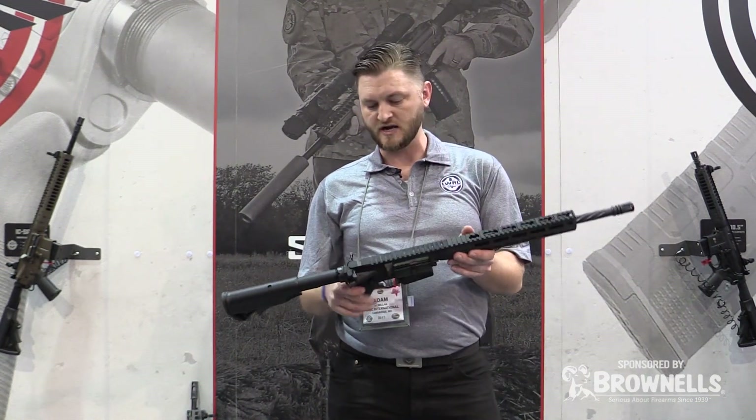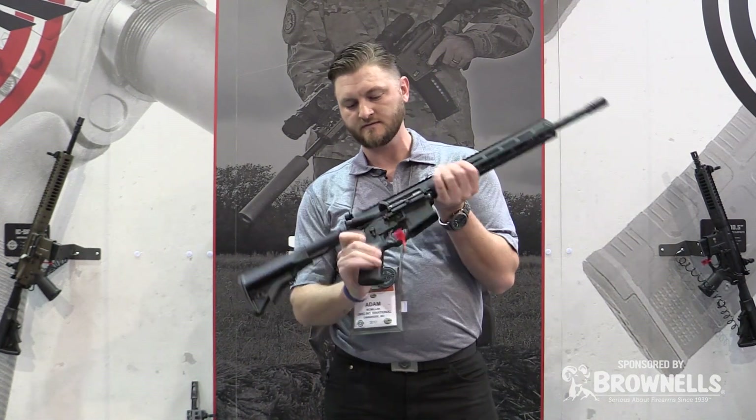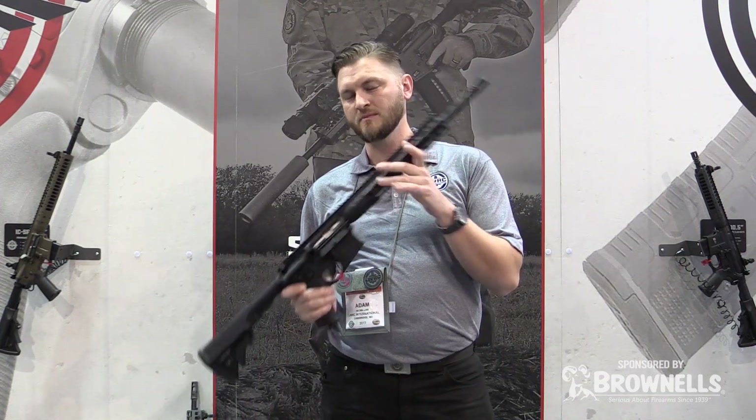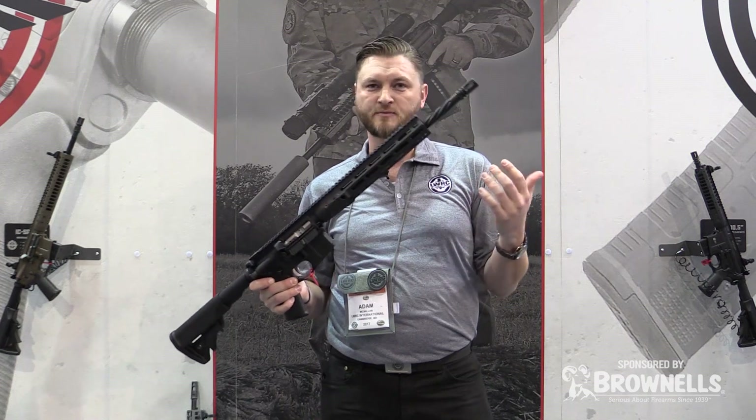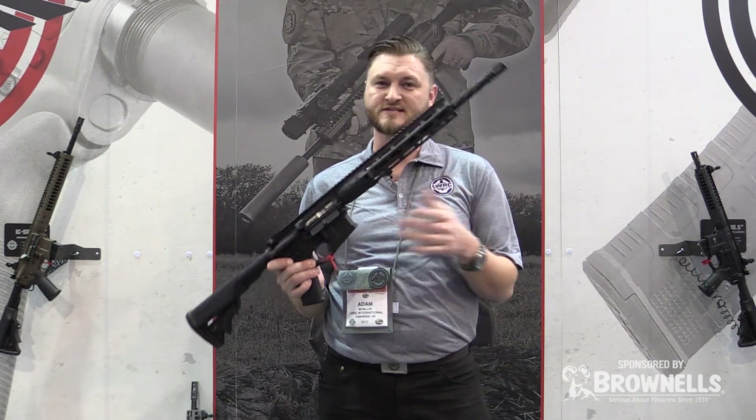Also new for this year is our IC direct impingement. This is a 556. This one has an M-LOK compatible handguard. The demand was there — everybody's been asking for it, and here it is, it's finally here.